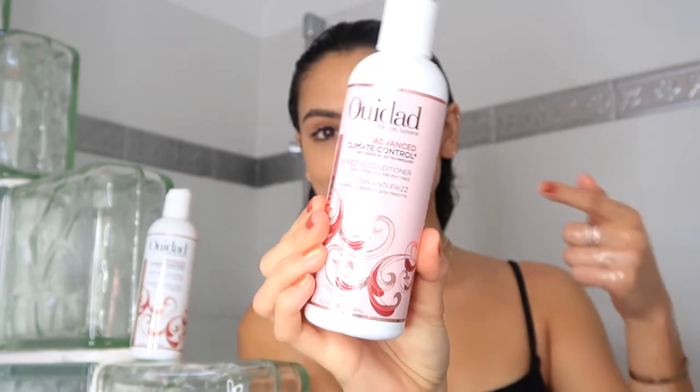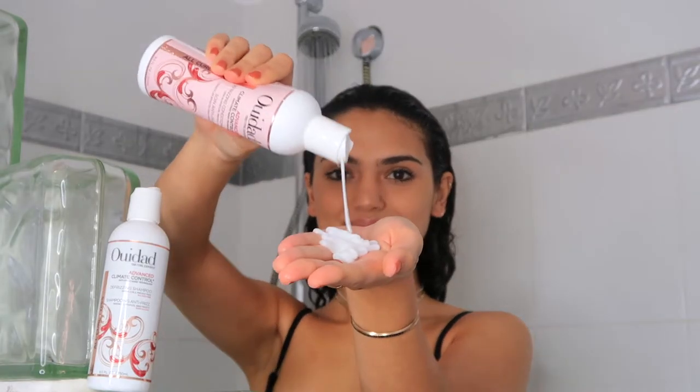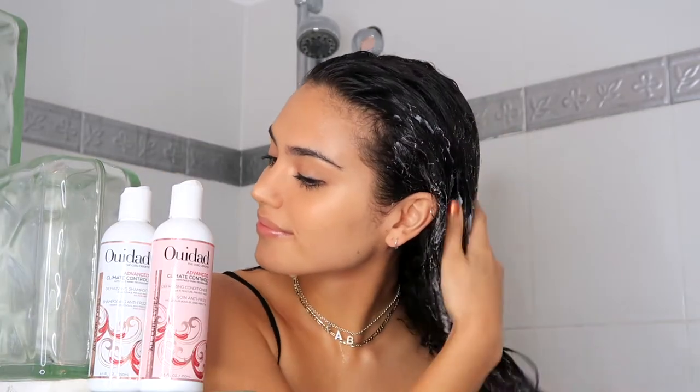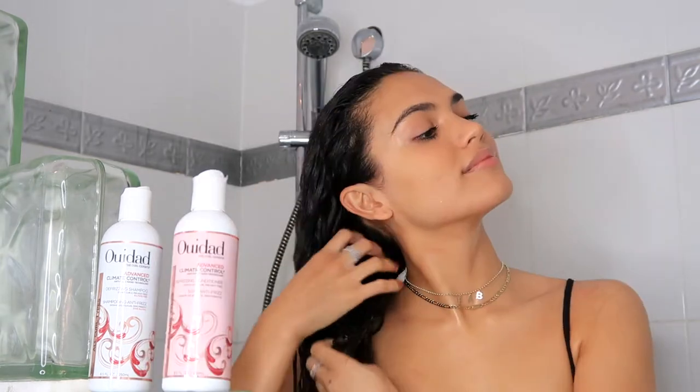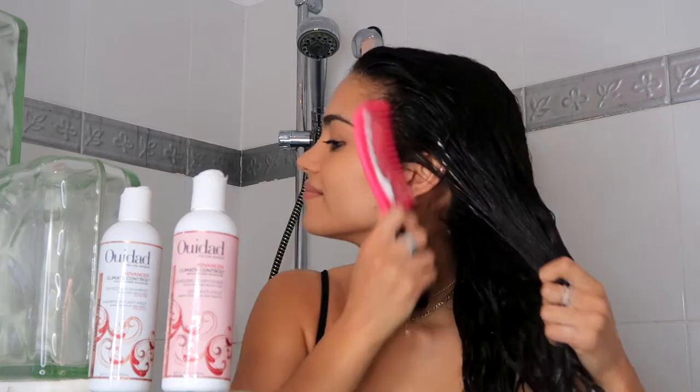Rinse that out and then move on to the conditioner. Apply this just off of your scalp and all the way to the ends of your hair. Then use a detangling brush or a wide-tooth comb to spread the conditioner evenly and get rid of any big knots. Leave this on for three minutes and then rinse.